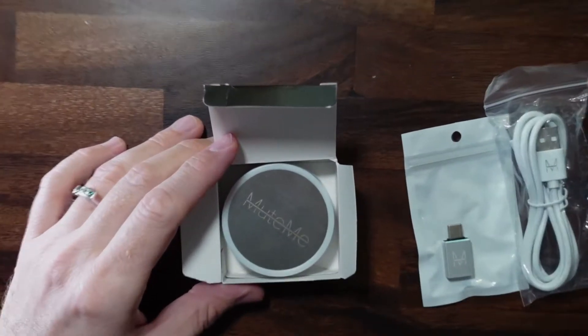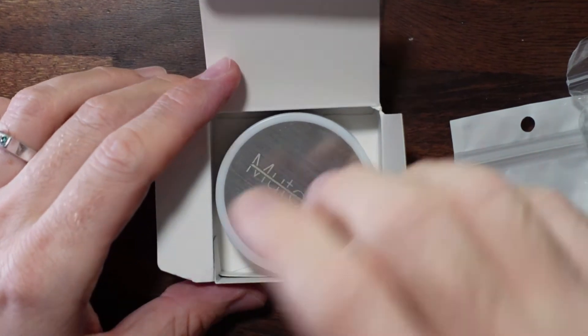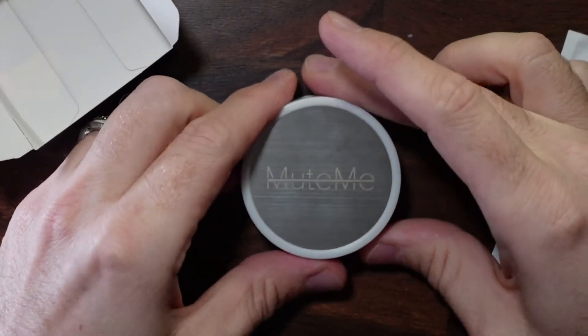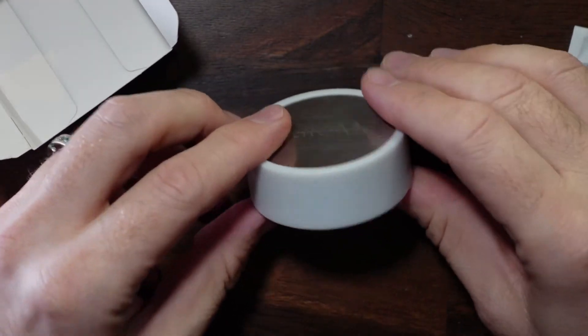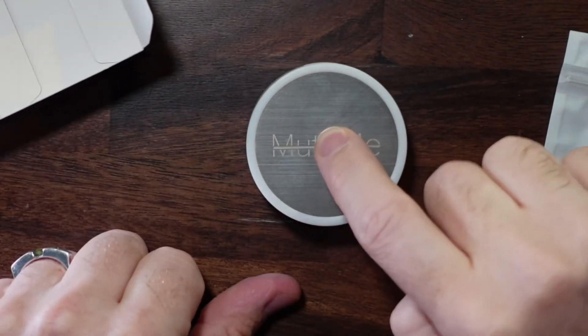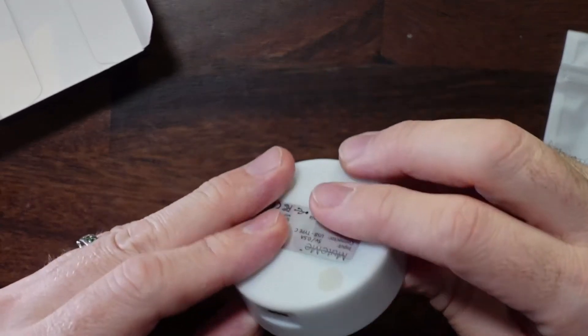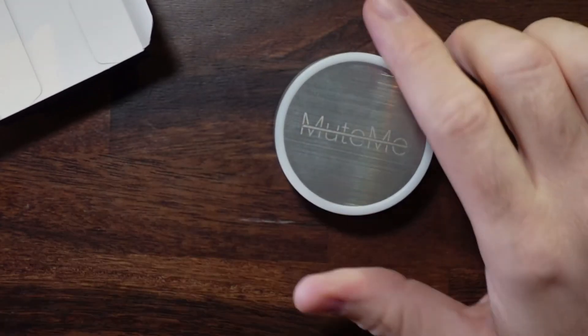Here is the MuteMe button. The overall build quality is plastic, but it does seem to have a bit of aluminum on the top. It doesn't push down and click or anything, so it's not like a physical button — it's touch sensitive.